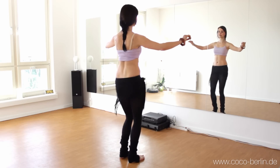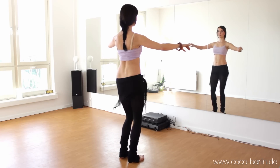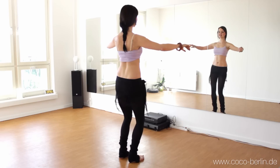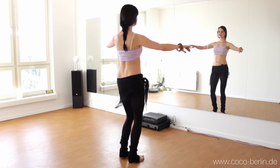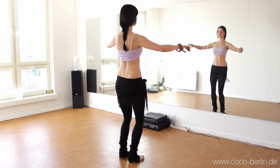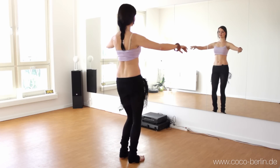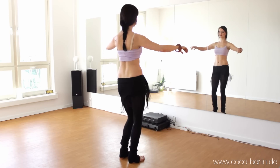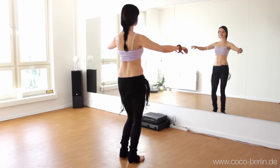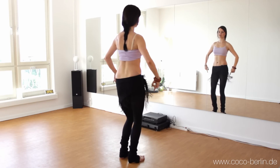And now we apply our accents. Relax your feet. And increase the speed. And now you emphasize the down movement with the accent.